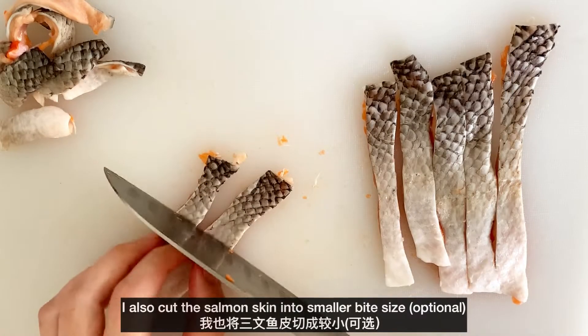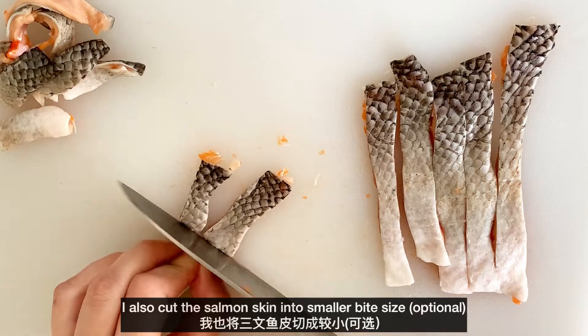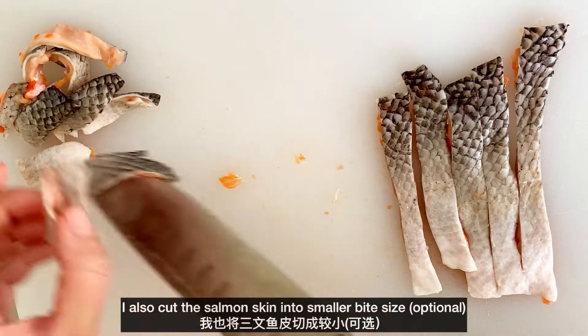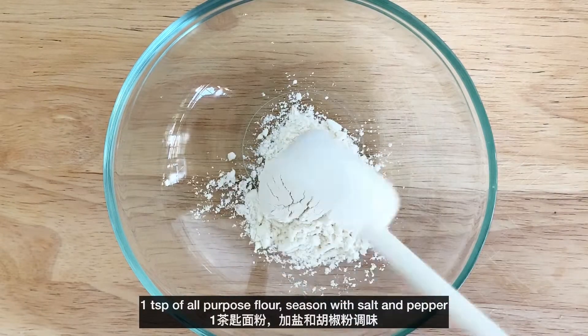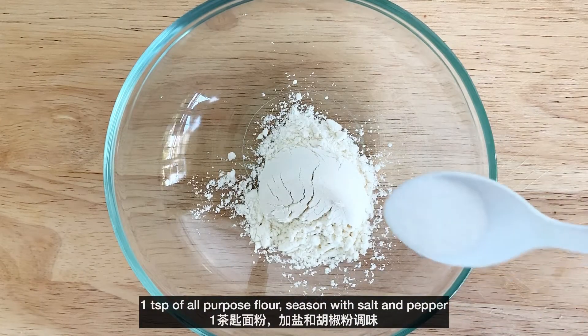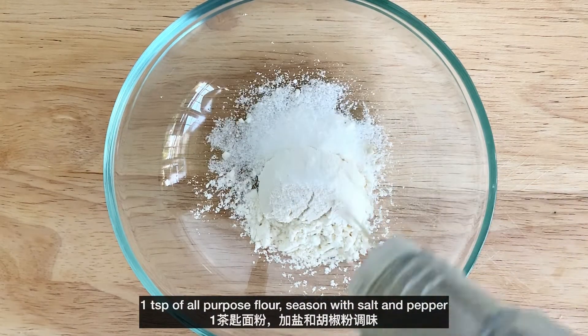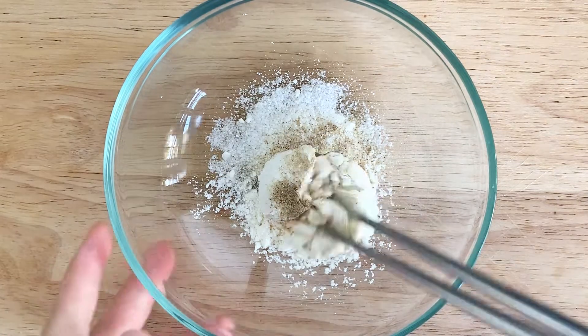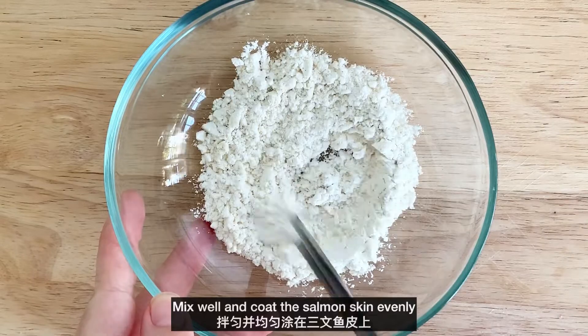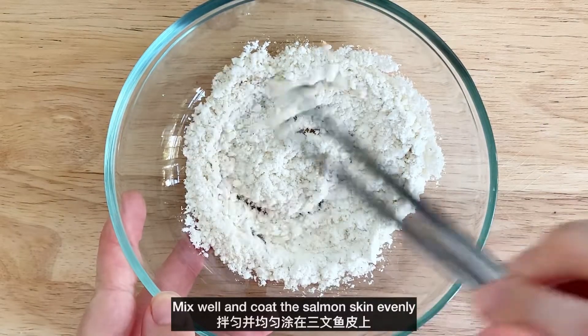I also cut the salmon skin into smaller bite-size pieces. Prepare a small bowl, add in one teaspoon of all-purpose flour, season with salt and pepper, mix well, and coat the salmon skin evenly.